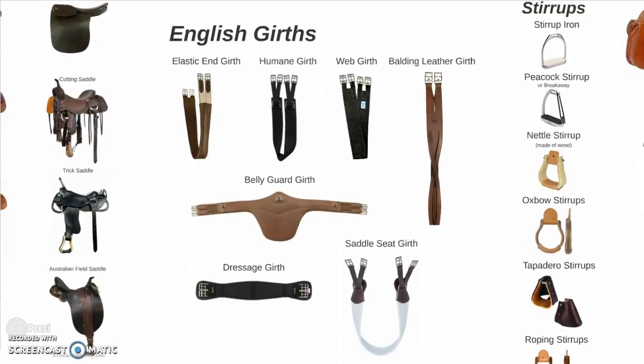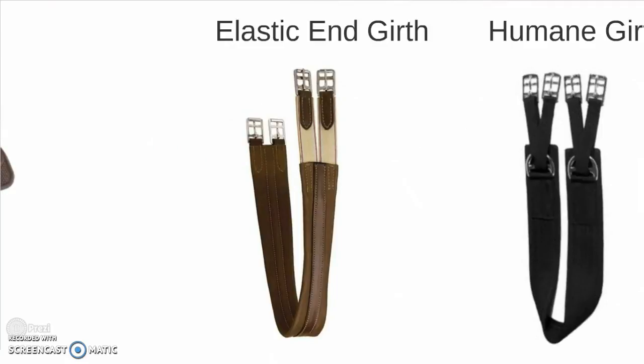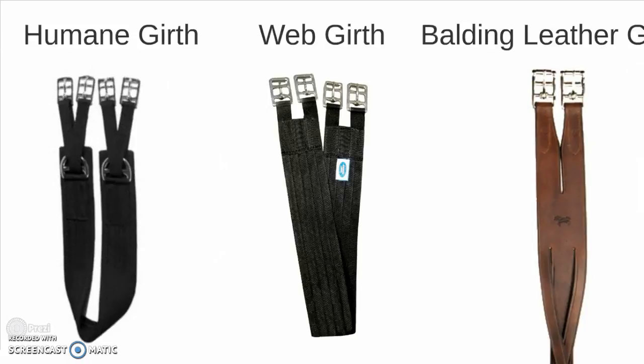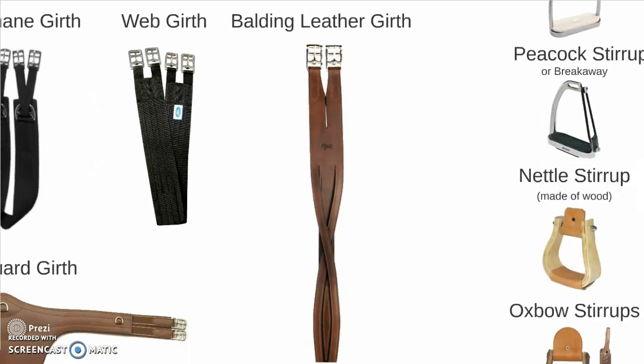So some English girths. First we have what most everyone would be very familiar with: the elastic end girth. Followed by the humane girth — notice the way that the buckles V off from the center, that's what makes it the humane girth. A web girth, named based on the material that it is made from. And the balding leather girth, which is a reference to the way that the leather is braided through.